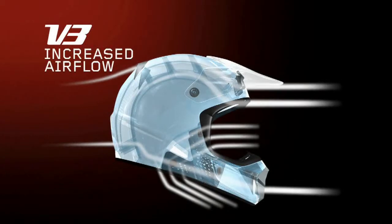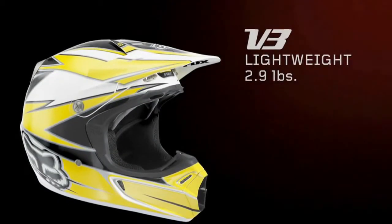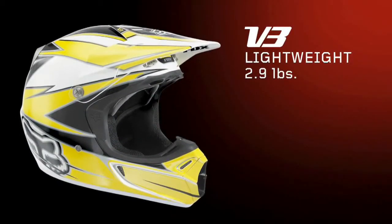The V3 utilizes 14 external vents and three internal vent channels to keep the rider cool and performing at peak levels. At a Superlite 2.9 pounds, it reduces rider fatigue.